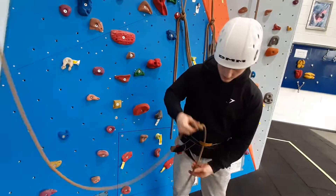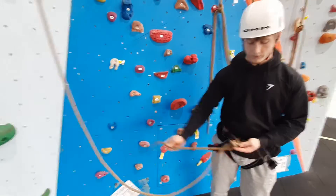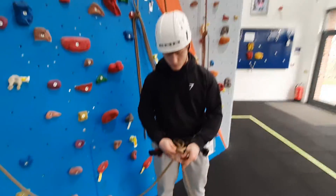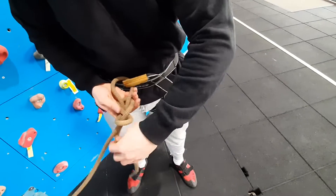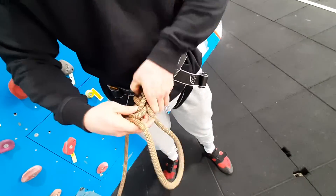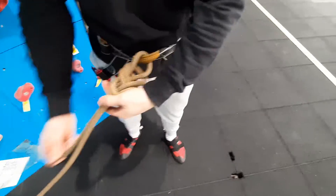You then want to make sure you go through the harness and then go back through the figure of eight — following around the rope like so — to make a figure of eight.